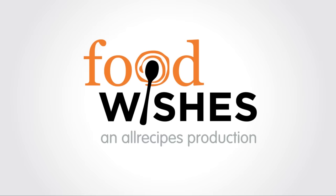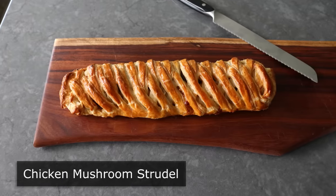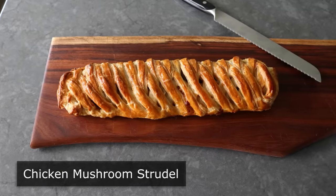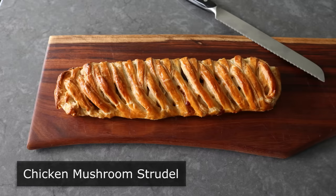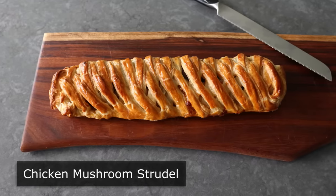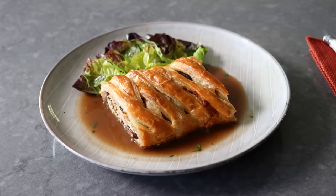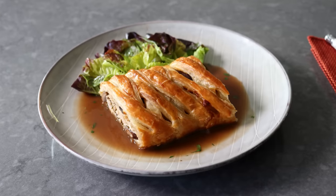Hello, this is Chef John from Foodwishes.com with Chicken Mushroom Strudel. That's right, we need to feed six hungry people with just one half of a scrawny rotisserie chicken. And if that wasn't enough of a challenge, it also needs to be delicious and beautiful. And while all that might sound impossible, it's not, thanks to this surprisingly easy technique.